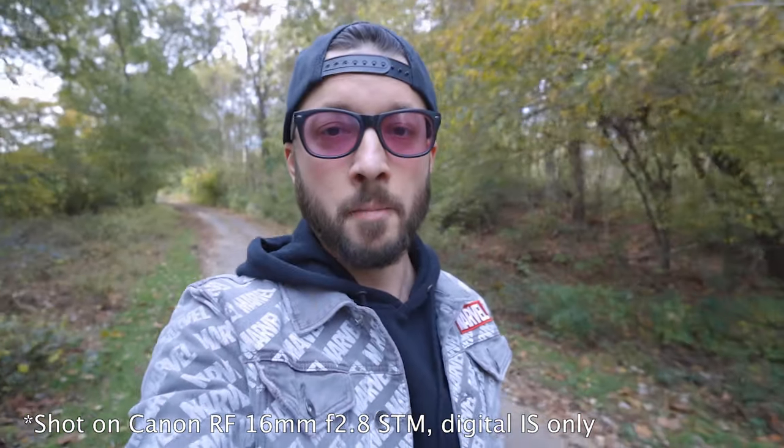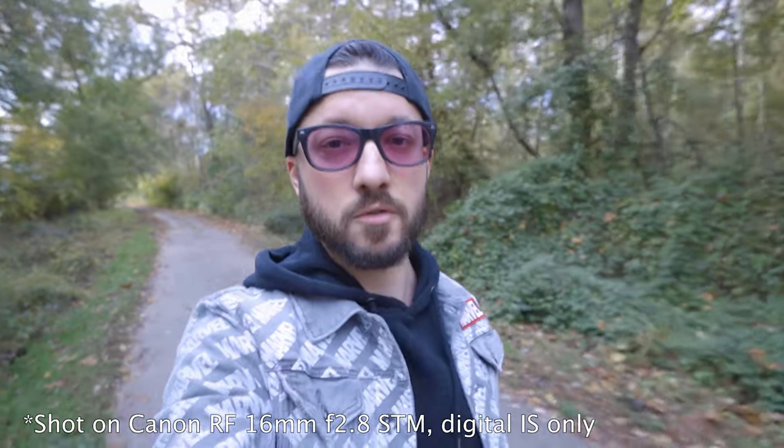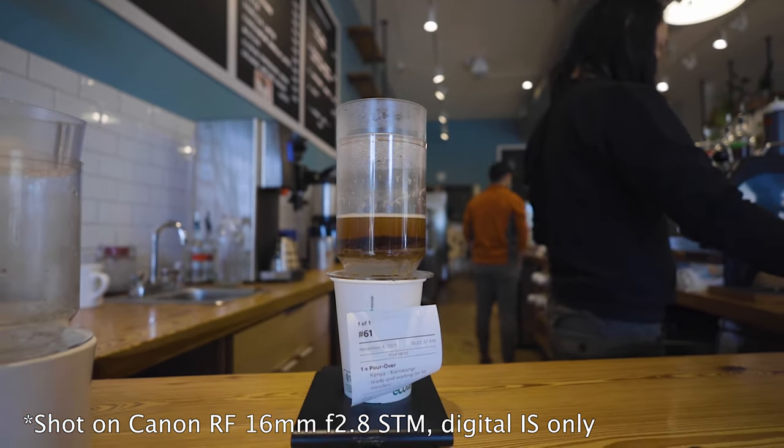One option is to use this lens paired with the R or the RP, which don't have in-body image stabilization but do have digital image stabilization options. That digital image stabilization on the R and the RP actually works pretty well with this lens, so that might actually be one of the better options here.